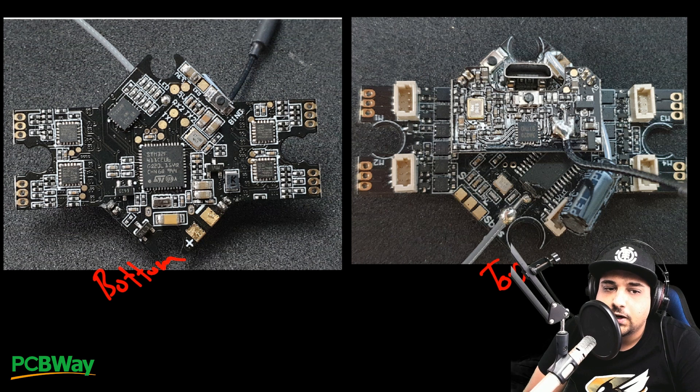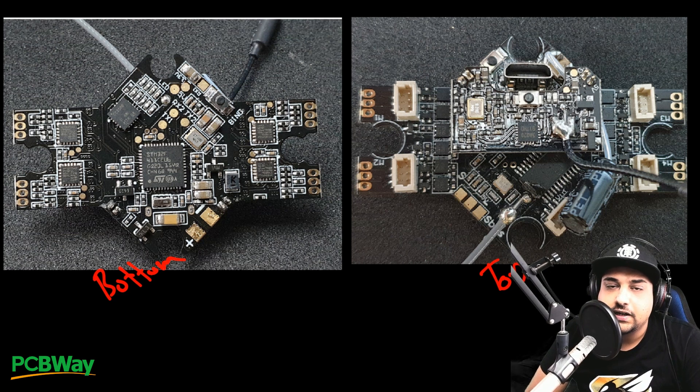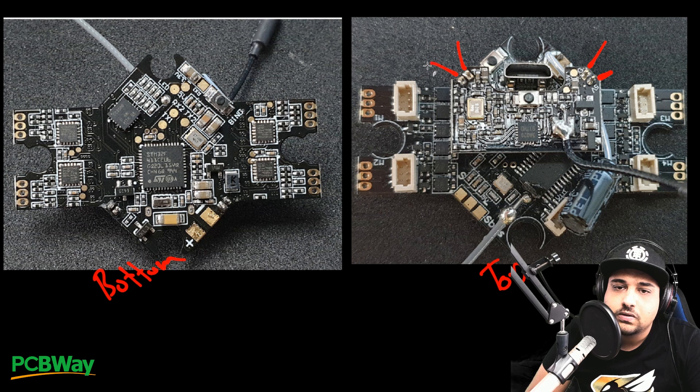Up top, we have the video transmitter, and the way this is connected is actually pretty interesting. It's levitated off the board and has these pins connecting right here. We see we have 5-volt, we have ground, and one of these is going to be video and the other one is going to be something like smart audio. And this is the bottom side where those pins are actually going through right there.